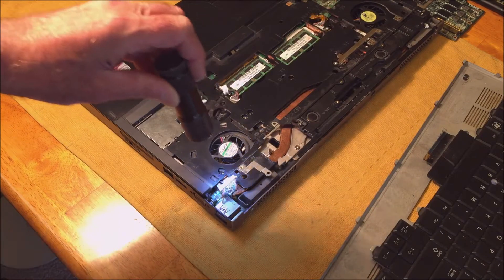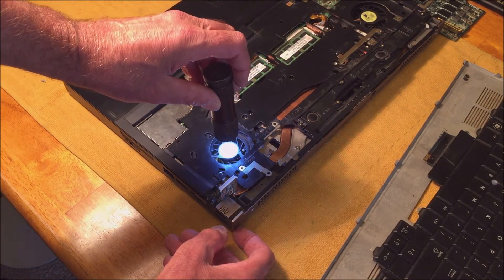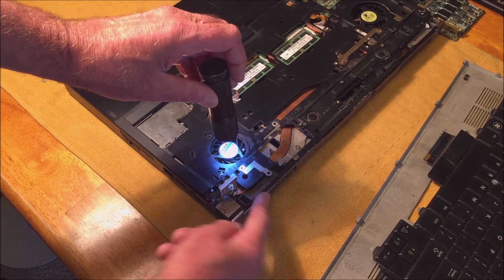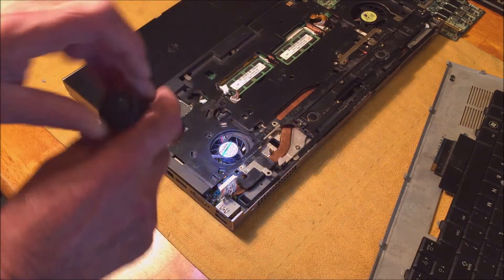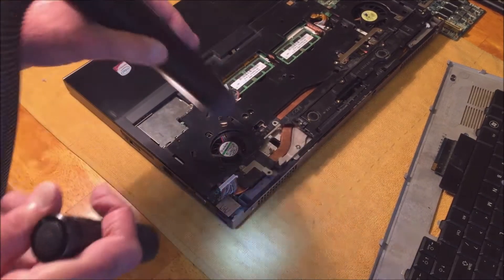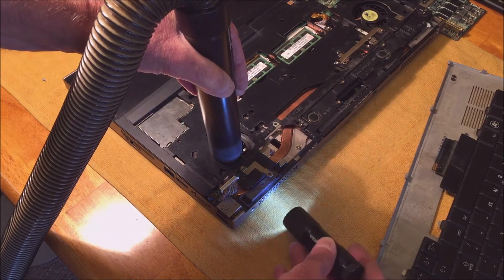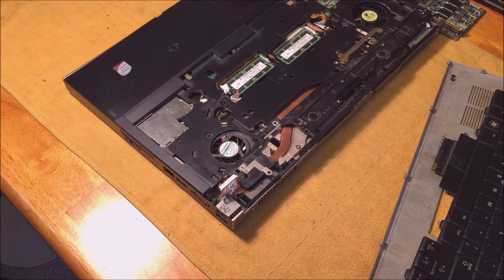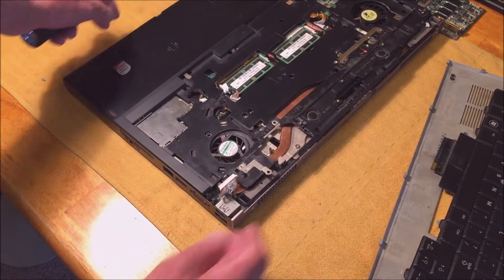To clean without disassembly: shine a flashlight through here and look through the back vent to see if you can see daylight. If there's no daylight, it's plugged with dust. Push air back into the fan area while running a vacuum to suck it out the other way. Look again for daylight — that's the only way I know to clean it without full disassembly. You can do this on the CPU fan as well.